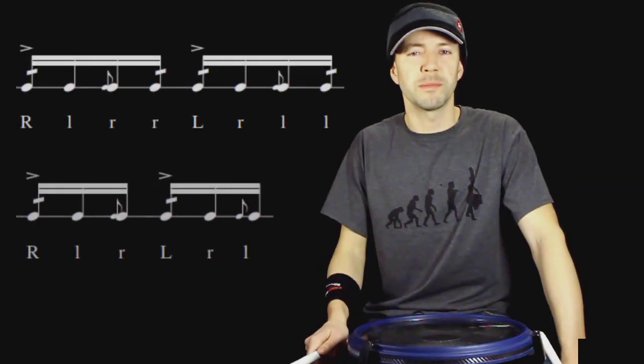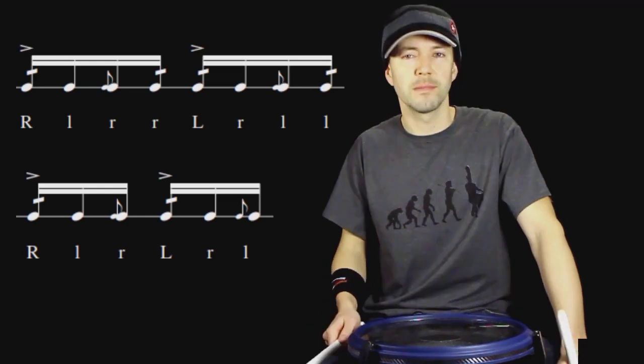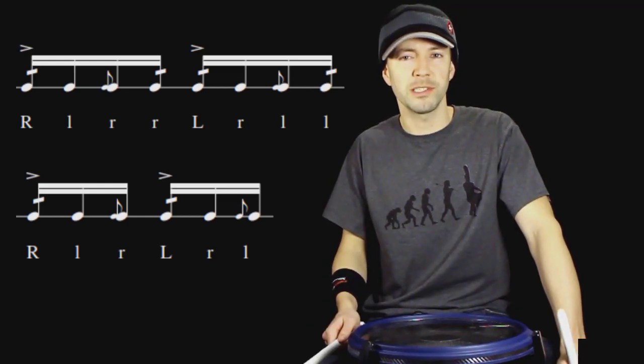These two rudiments pair together really nicely because they both have accented diddles and low flams. Played in succession, that gives you the first measure of the exercise.